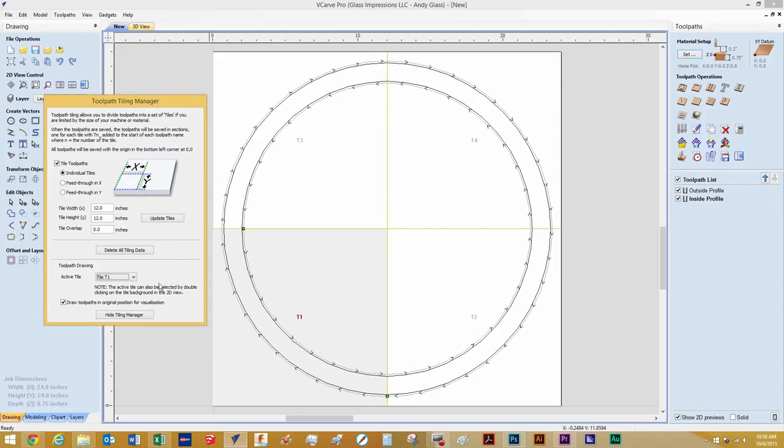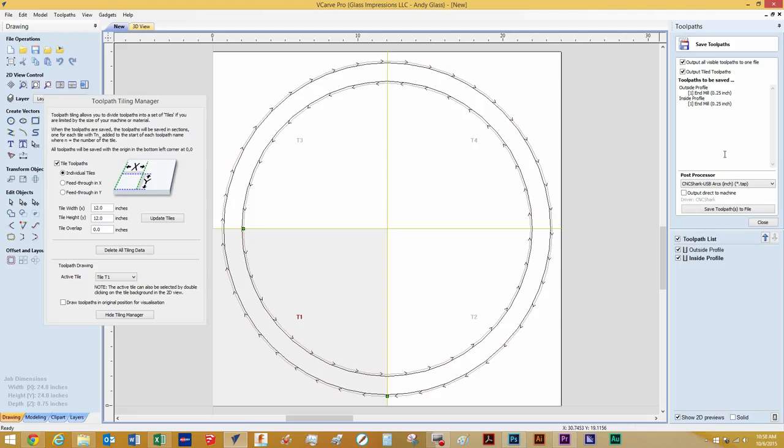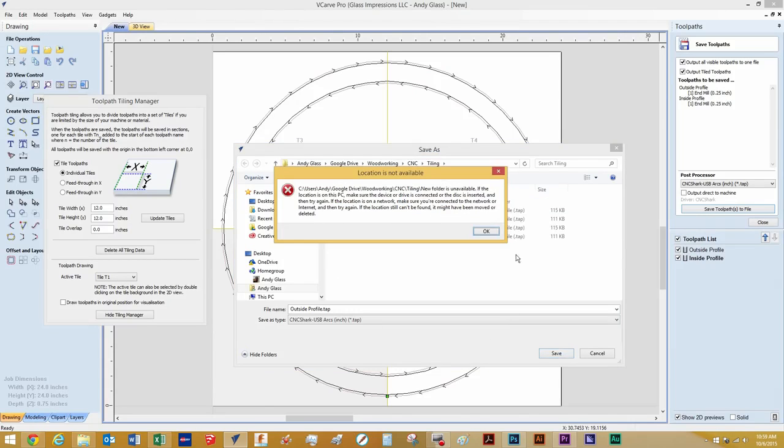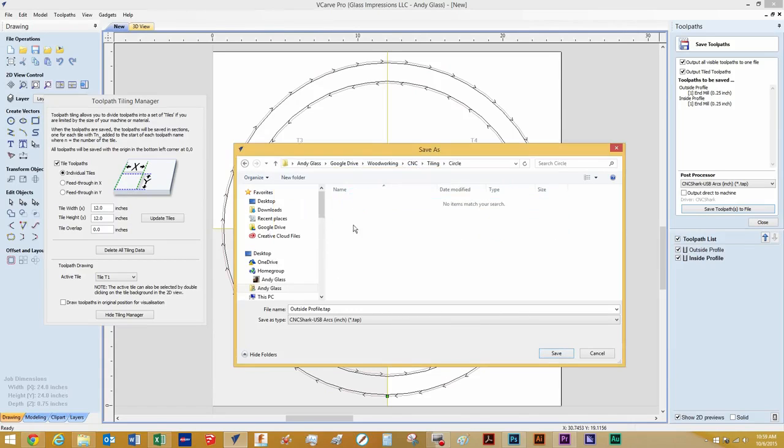With this all ready to go, we're going to uncheck 'Draw Toolpaths in Original Position' for visualization. That's for if we want to preview it — it's going to preview everything as if it's one tile. So let's go ahead and save these toolpaths. I'll create a new folder called 'Circle' and create this oversized ring.